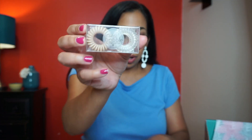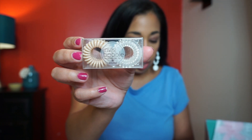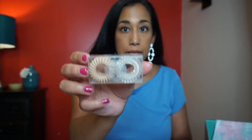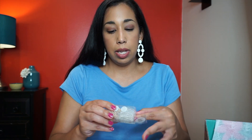Next are the Invisibobble Original hair ties — a duo pack for your hair — with a retail value of $16. I've never used these before. And I also did an add-on, which you have a choice of doing with your box.